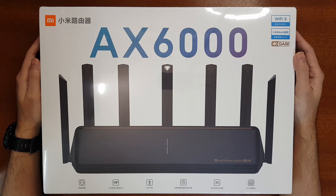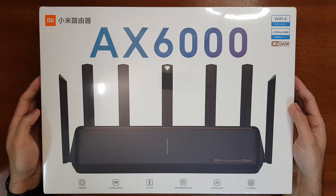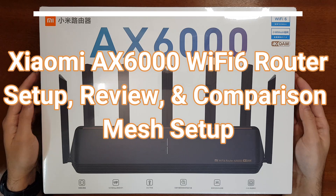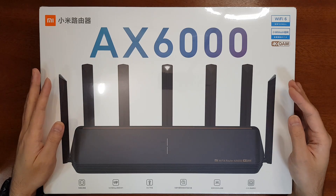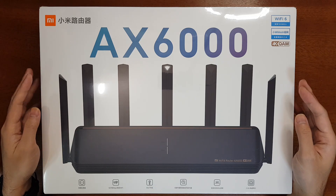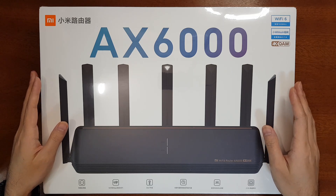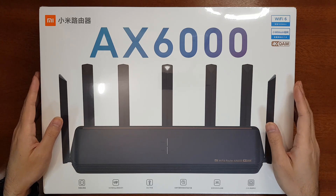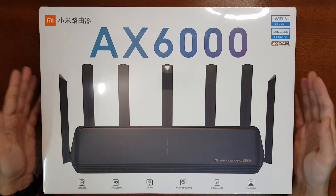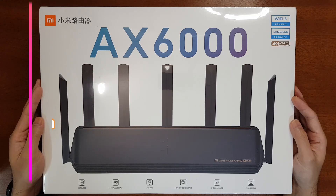Hello everyone, welcome to the Smart Life. Today I'm going to unbox and review the Xiaomi Mi AX6000 Wi-Fi 6 mesh router. This is a new Wi-Fi 6 router from Xiaomi, and Xiaomi is calling it a Wi-Fi 6 Enhanced router. The disappointing news is that it is not a Wi-Fi 6E router because it cannot support the 6 GHz network — it can only support up to 5.9 GHz, so it cannot be classified as a Wi-Fi 6E router.